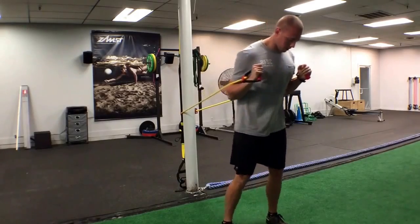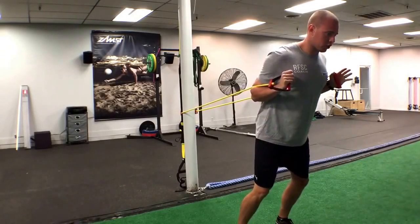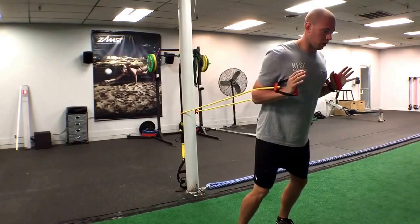So we're going to have our band, we're going to walk it out to where there's some tension on there. We're going to be in our good base position — shoulders over knees over feet. Core tight, chest tucked over the ribs.